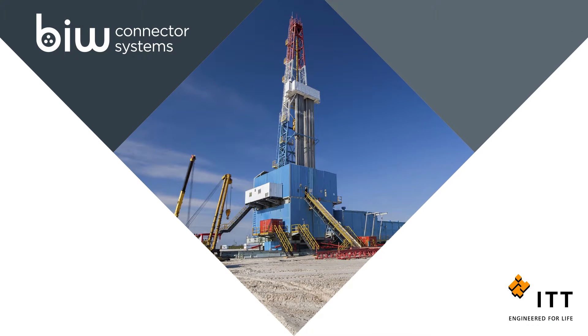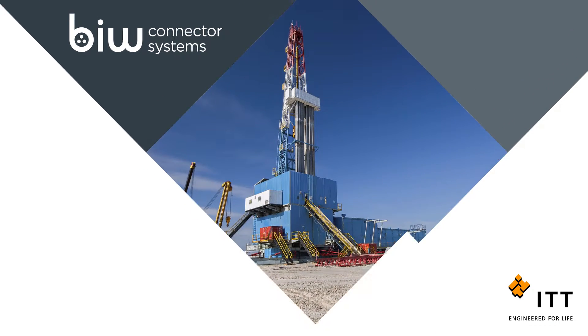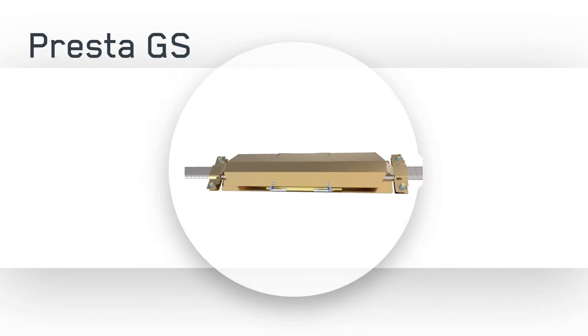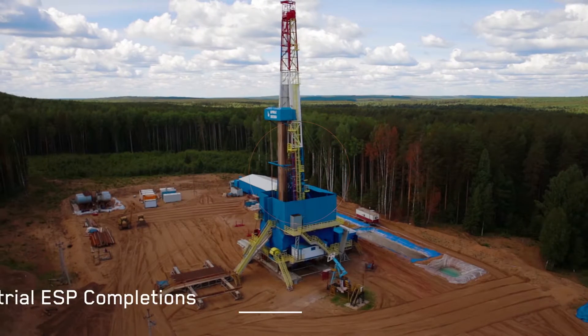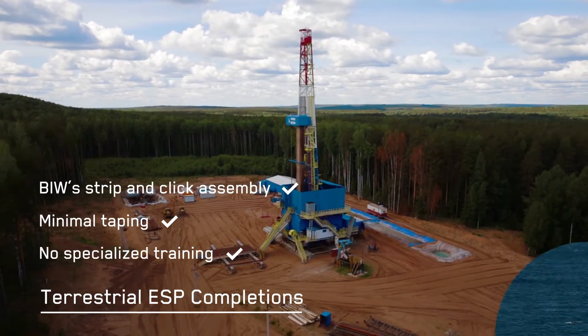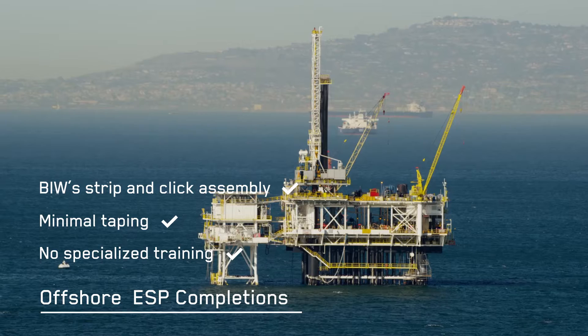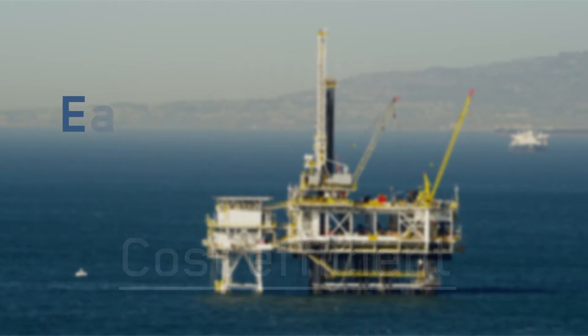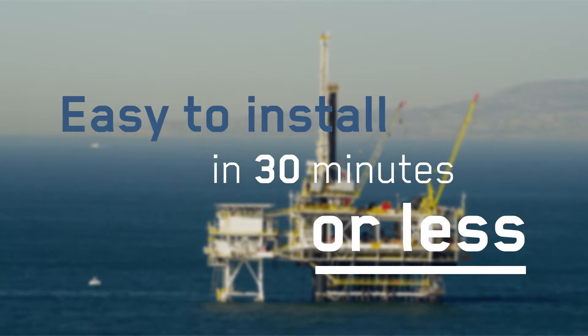Introducing BIW Connector System's groundbreaking Presta GS Mechanical Splice for the upstream oil and gas market. For oil and oil services companies performing tape splices on the rig for ESP completions, Presta GS offers a simple, reusable, cost-efficient alternative that is easy to install in 30 minutes or less.